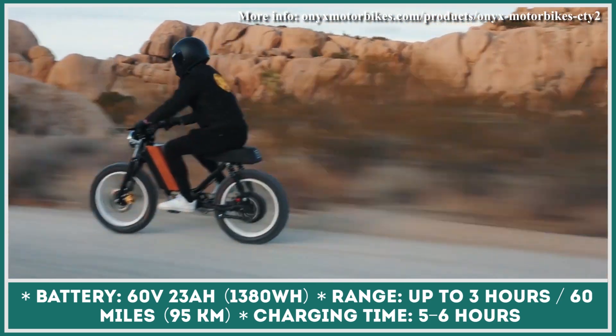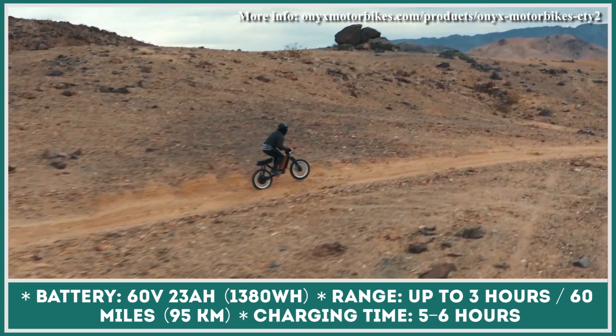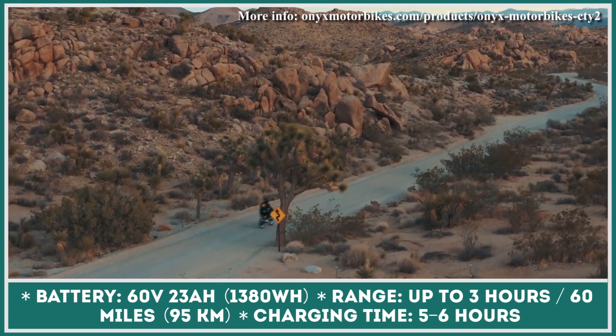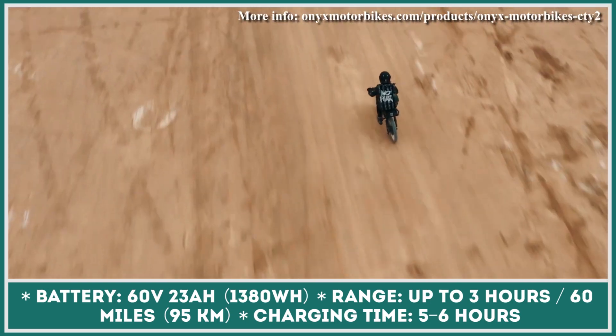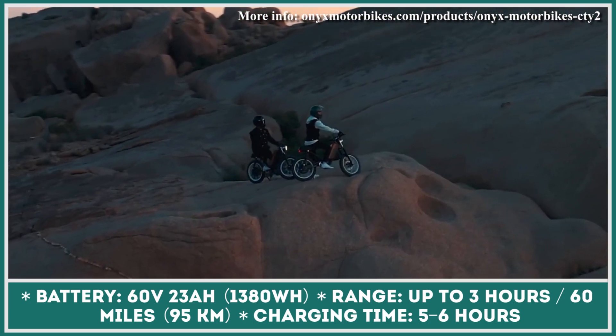The motor of the Onyx City 2 moped is paired to a 60-volt, 23-amp-hour battery pack that can provide up to 60 miles of continuous riding, based on an average speed of 20 miles per hour. Once depleted, the battery needs at least 6 hours with a 5-amp charger, or just 3 hours when a 9-amp charging option is used.